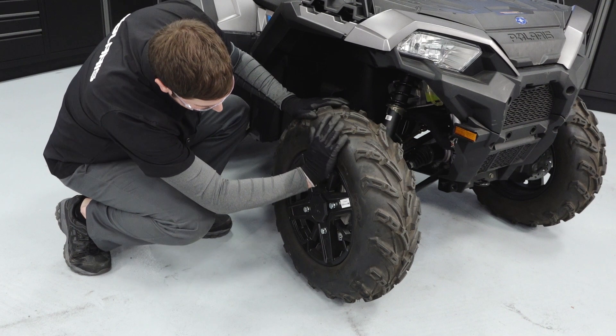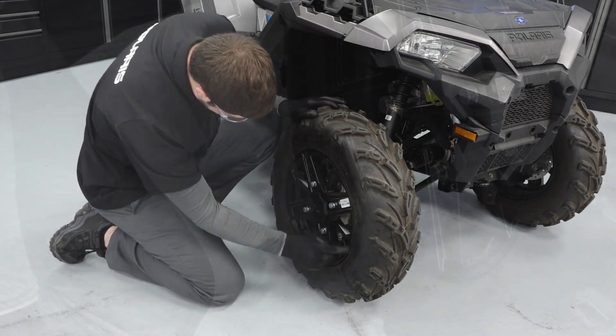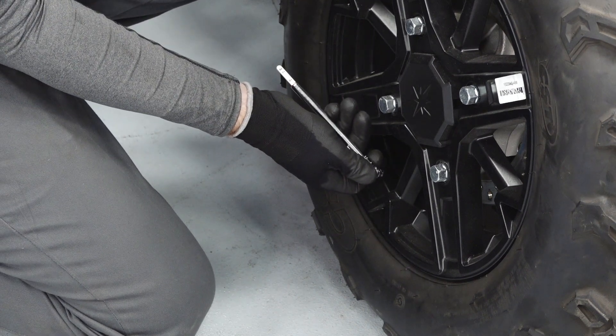Check the condition of the tires looking for any signs of punctures or damage. Check the tire pressures and tread depth and verify that they are within specification.